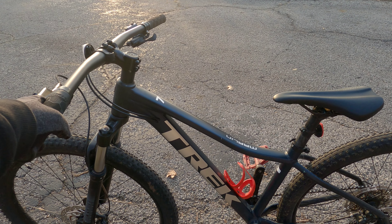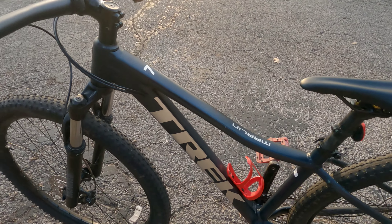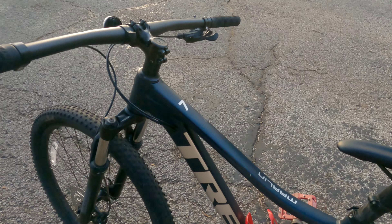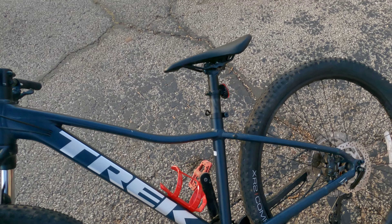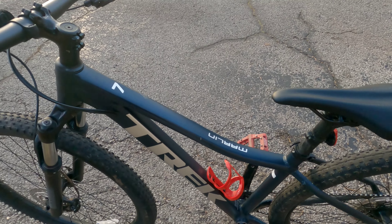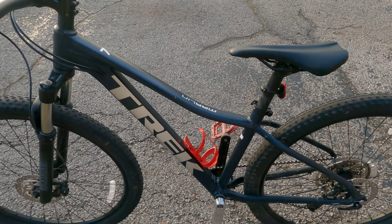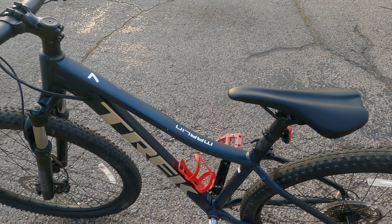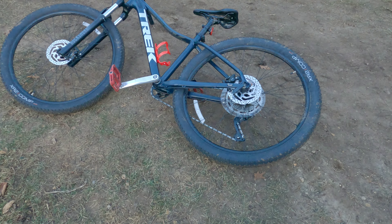One more thing — I don't know if this is a con or just my fault — but within my experience this bike is not very durable. I've broken it multiple times from simply having it fall onto its side or something of that sort. I've had to take it to the shop multiple times — it's just not a very durable bike, but that could just be me.